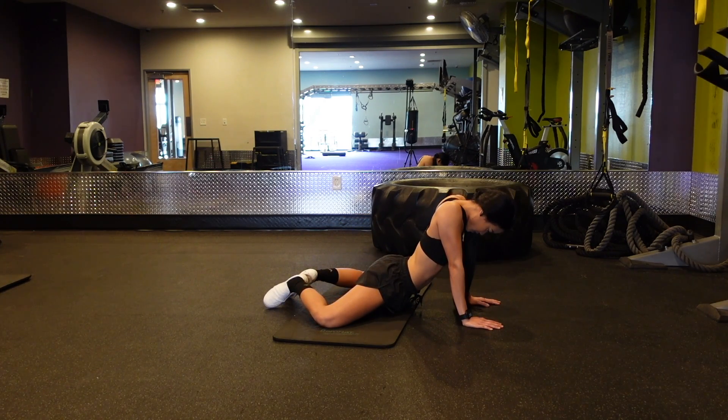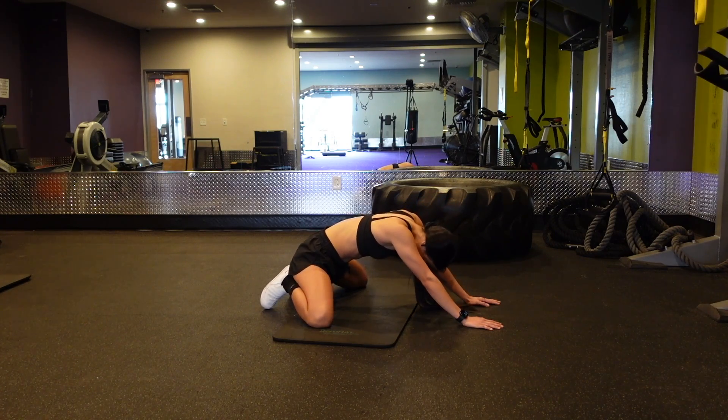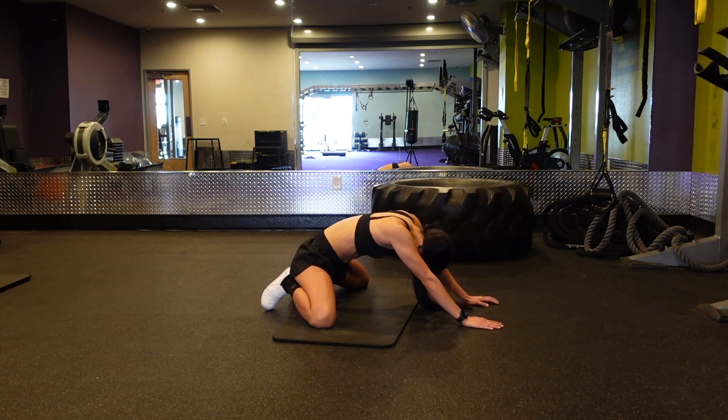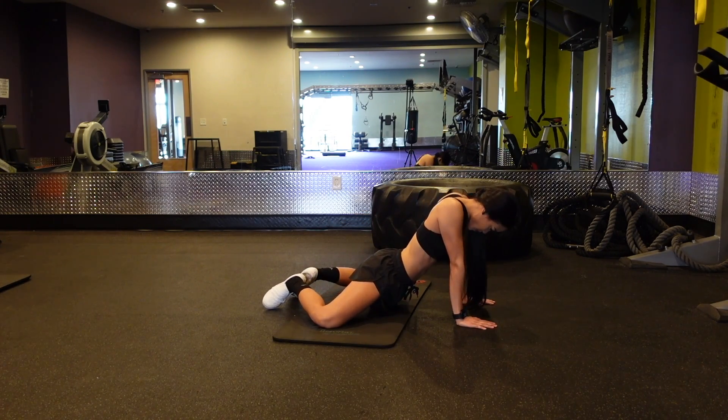I have seen this exercise done with the elbows on the floor but I just found it more comfortable with my hands on the floor. I felt like I had more stability. So depending on what your preference is, you can choose to do whatever is most comfortable for you.